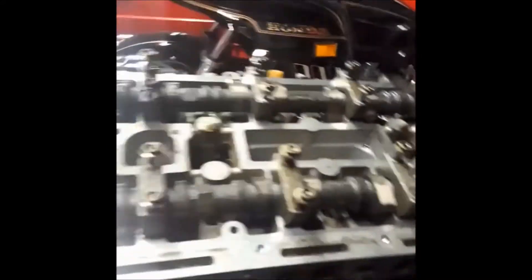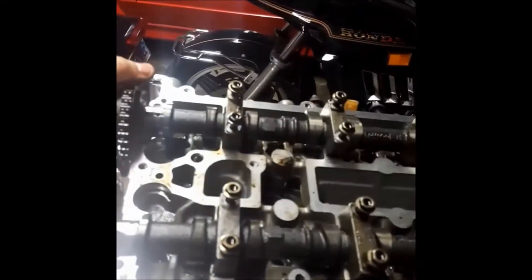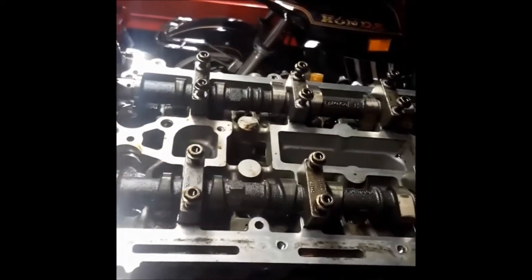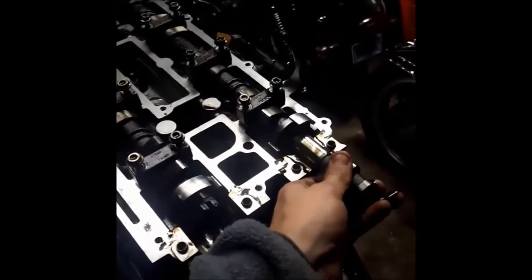Timing chain's off, these are the cams loose. Just remember to put everything back in order — one through eight — so when you put it back all the bolts go in the same spot. You can reuse the cam bolts. I just wouldn't reuse the head bolts — basically what I was told by a builder.